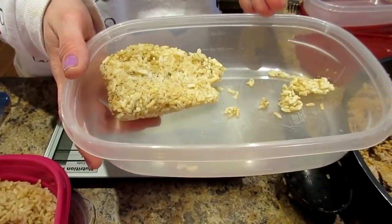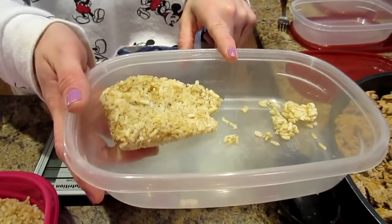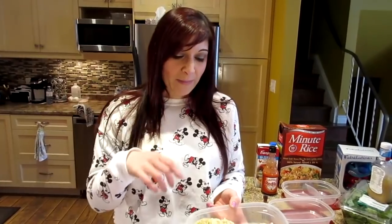One container I didn't fill with rice from this batch because we had some frozen from last week. If we have anything left over, we don't throw it out — we measure it and put it in the freezer to use the following week. That means less meal prep next week.